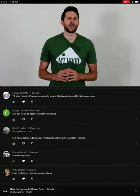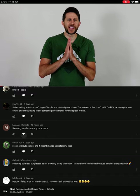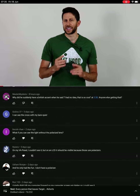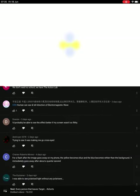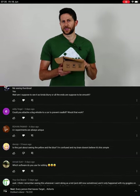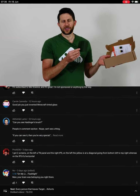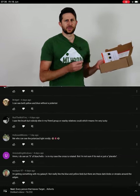Hey everyone, today I'm going to be showing you how to unlock your secret superpower. I'm going to be showing you how you can actually see the direction of polarized light with your eyes. So what you're going to be looking for is called Haidinger's brush. And I'd like to thank Mel Science for sponsoring this video. I'm actually going to be using the polarizers from their polarizer kit in order to show you this experiment today.